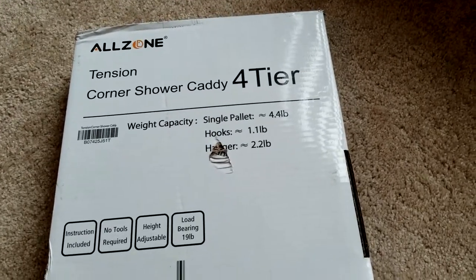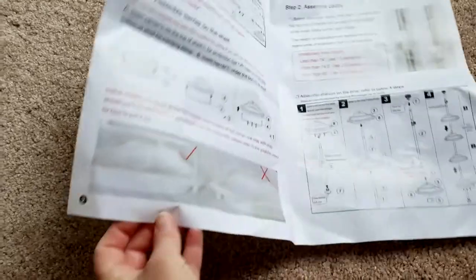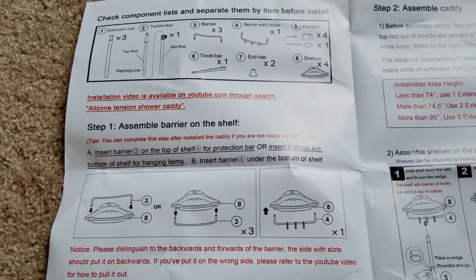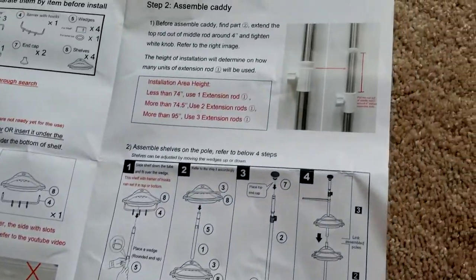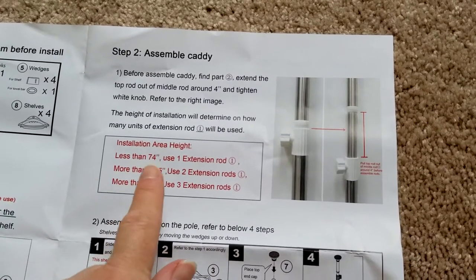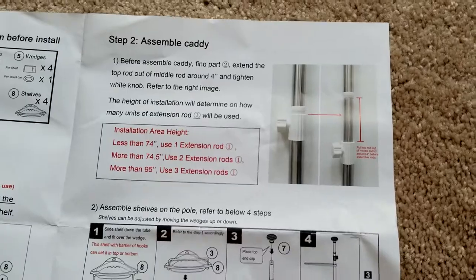This is the Allzone shower caddy that I ordered on Amazon. It was shipped in this box. The instruction manual is pretty self-explanatory — as always with this kind of stuff, it's just picture diagrams of how to assemble it. Depending on the height where you're going to be putting the rod, you can use one, two, or three extension rods that it comes with.